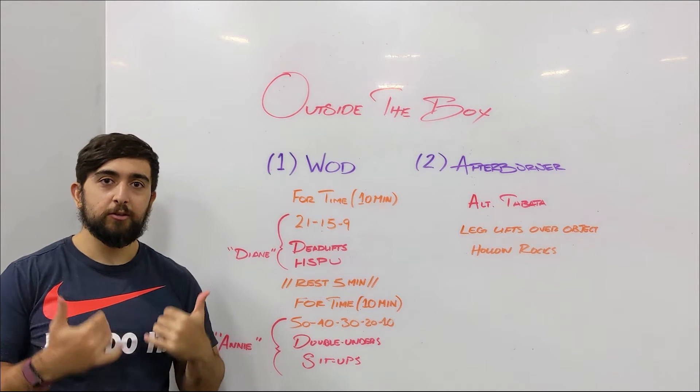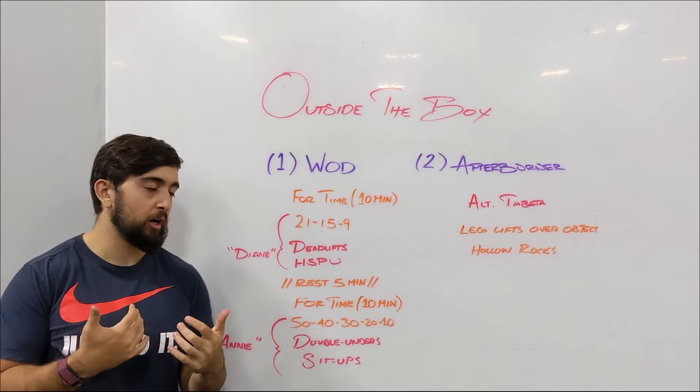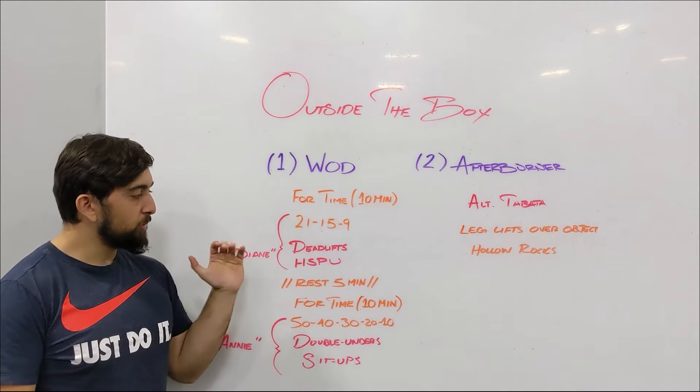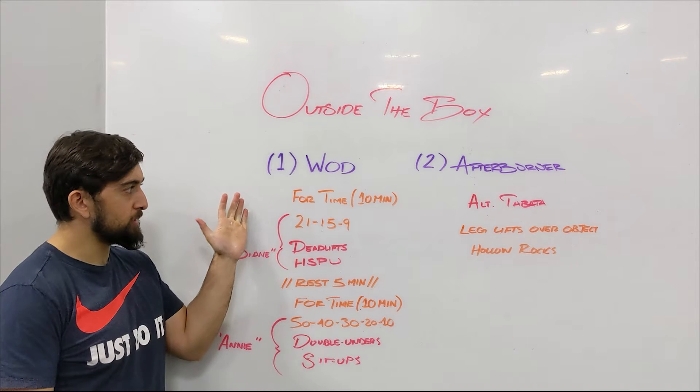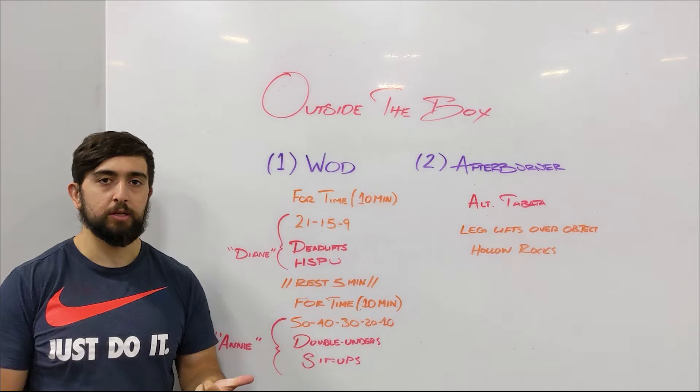Happy Tuesday guys! Today's home workout we're gonna hit some classic benchmark CrossFit workouts, which are Diane and Annie. The way this workout is structured is that you have 10 minutes to finish the 21-15-9 of deadlifts and handstand push-ups.